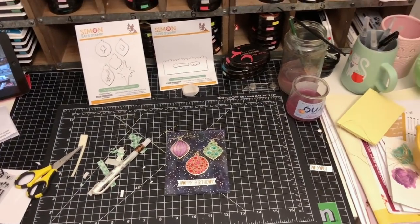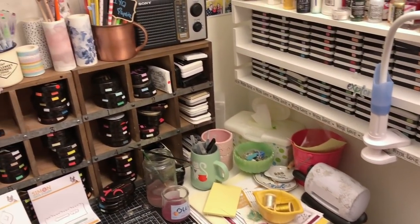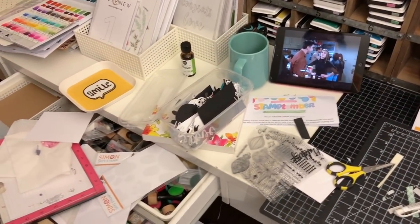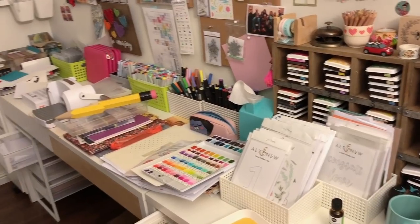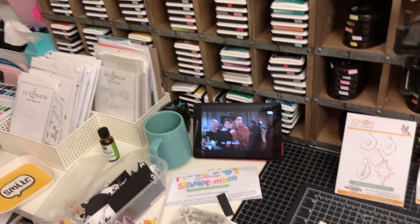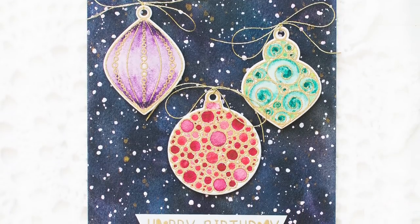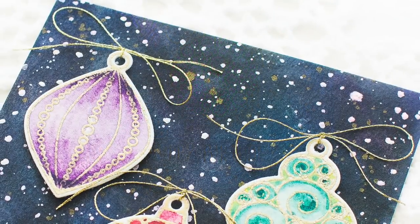If you haven't done it yet, I strongly recommend you give it a try. To celebrate this release, I'm giving away a prize pack valued at over $150, including new and old stamps, dies, and more from Simon Says Stamp and other companies. Be sure to check out my blog for more details and leave a comment on my blog post for a chance to win. If you enjoyed my video, please give it a thumbs up and share it with your friends. I'd love it if you subscribe to my YouTube channel so you don't miss any new videos from me. Thank you so much for watching — I'll see you next time with another video. Bye-bye!